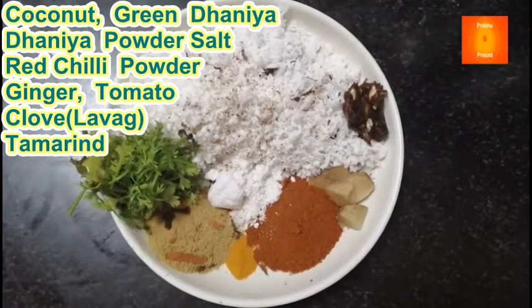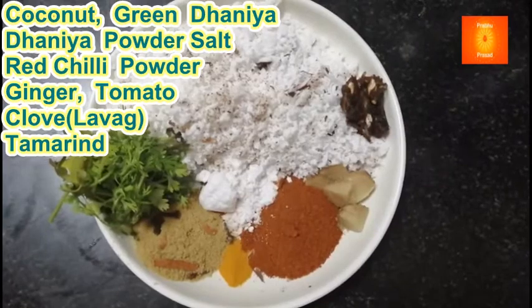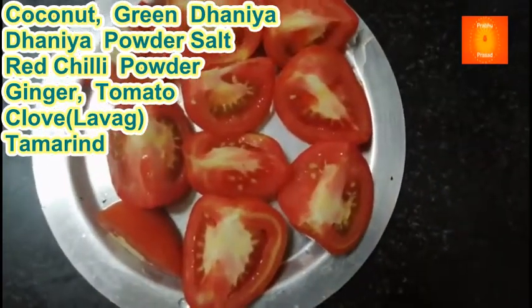The ingredients include chips powder, haldi (turmeric), namak (salt), and tomato.